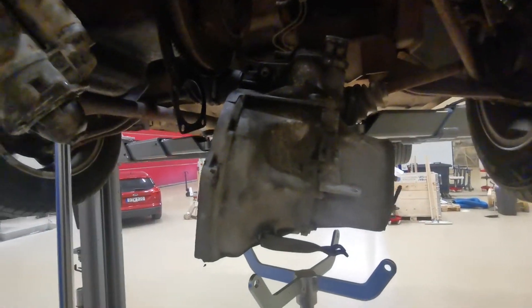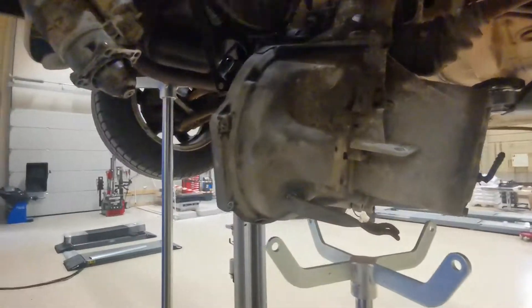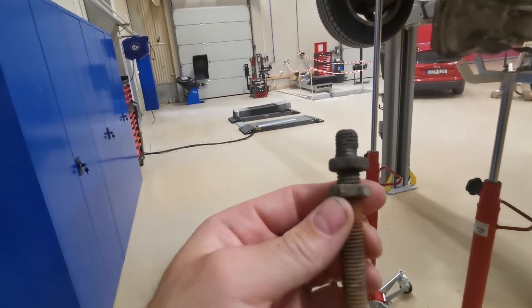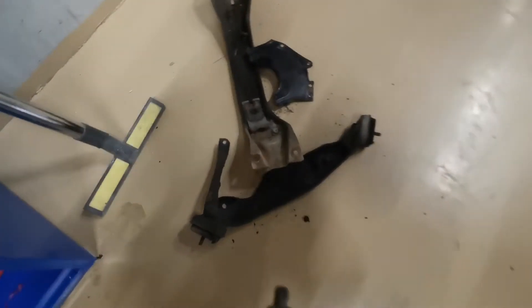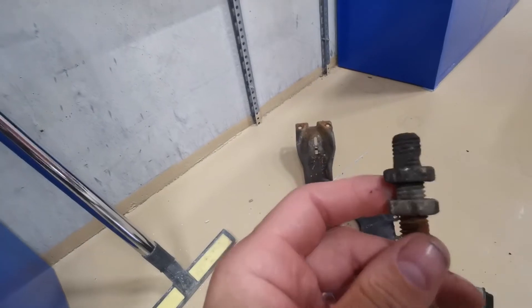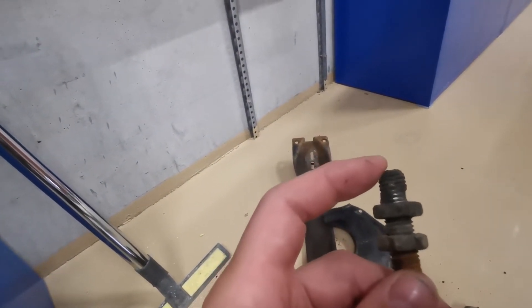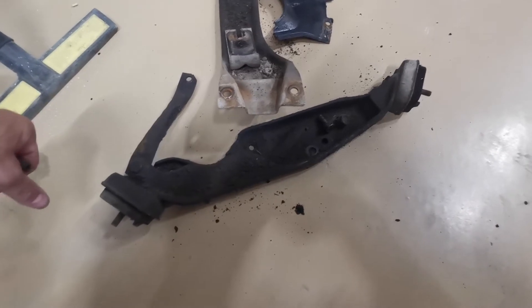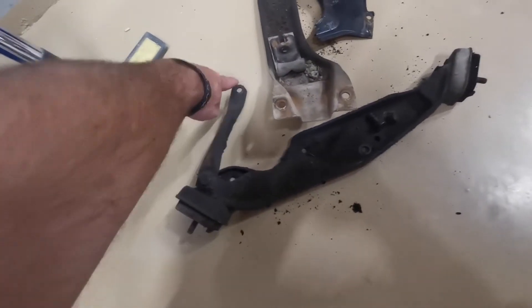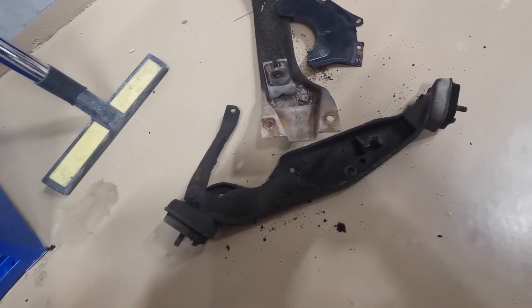Right, that's the gearbox out. As you can see, it's not a massive job — give it a go yourself. A few things I did notice while I was under there: this bolt here is the one that's supposed to hold the cradle. This bracket here — it's supposed to go through it, but the nut is supposed to be on that side so it joins it together. This bracket was actually loose; both bolts were loose on it, and that bolt up there was also loose. So somebody's done the job and done a poor job of it.